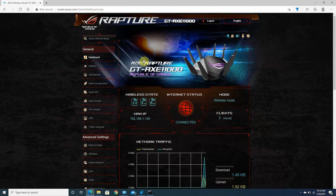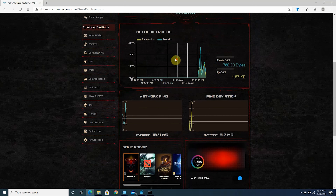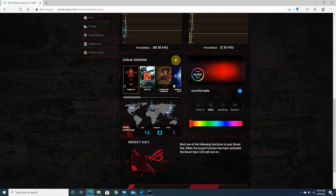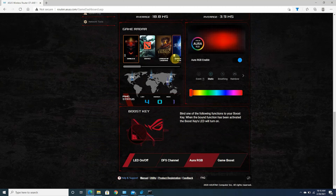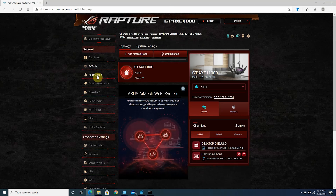The ASUS Wi-Fi 6E router setup uses a simple three-step process. Just download the ASUS router app on your Android or iOS device, connect the router to your modem — or connect directly via ethernet if you have Fios — then follow the in-app instructions to complete setup, or use your web browser instead.